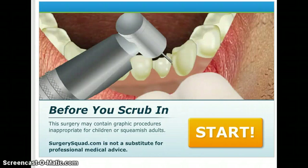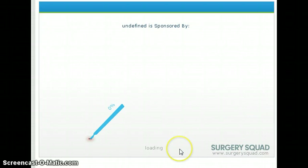Hey guys, what's up? If you can hear my TV, that's great. I'm going to be playing dental crown placement, so let's do this.